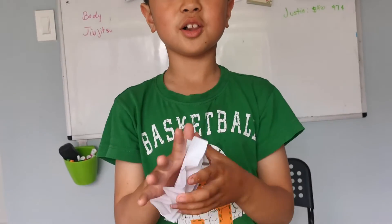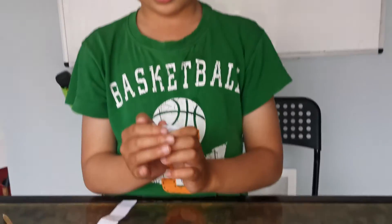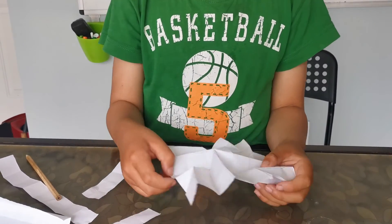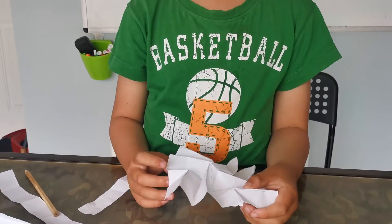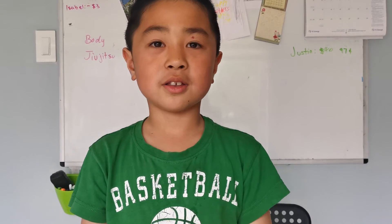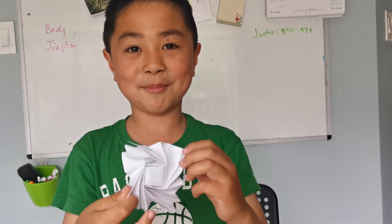You can also color it before you do all the creases — it's going to look very nice. Make sure to subscribe and smash the like button. You could comment what you want to see next, but comments might be turned off. Thank you for watching, bye bye!